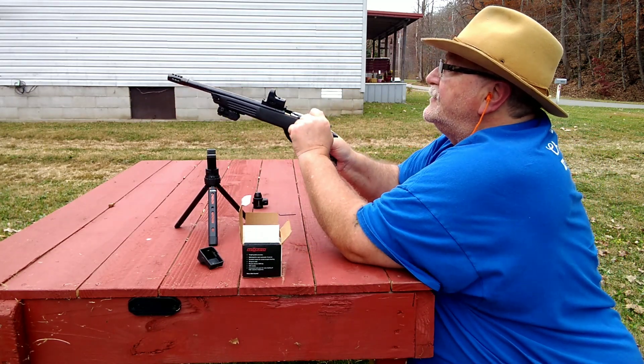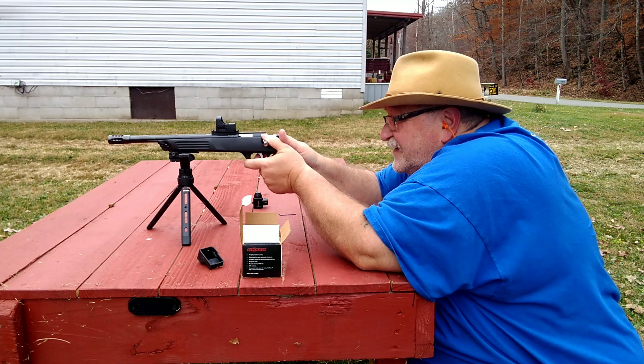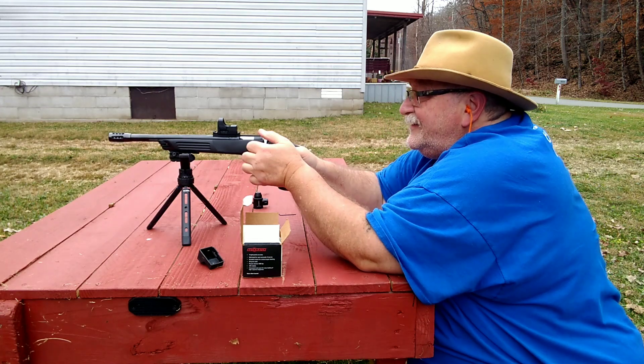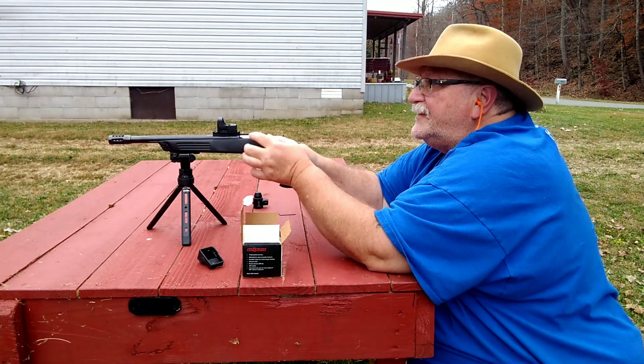We ain't going to take a whole lot of rounds because y'all have seen this quite a bit — I don't want to bore you to death with it. See if I can hit that little three-inch target down there. Yep, spun her around. Hitting three-inch targets ain't much of a problem with this thing.